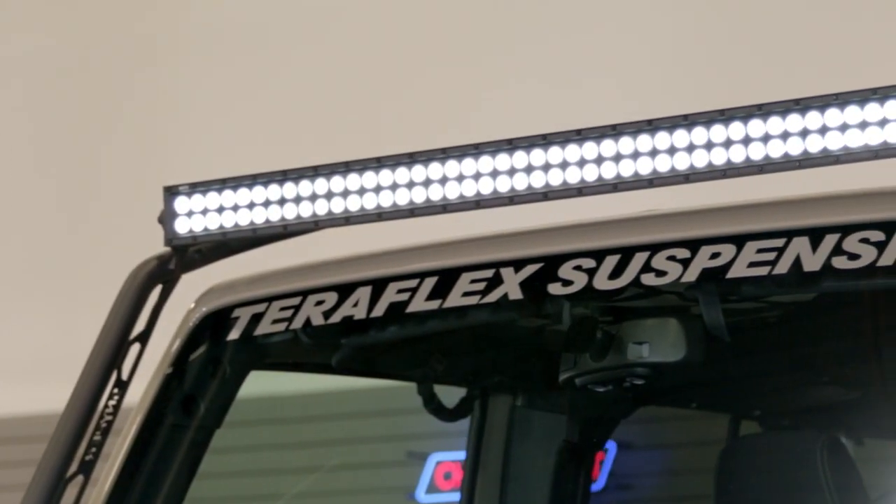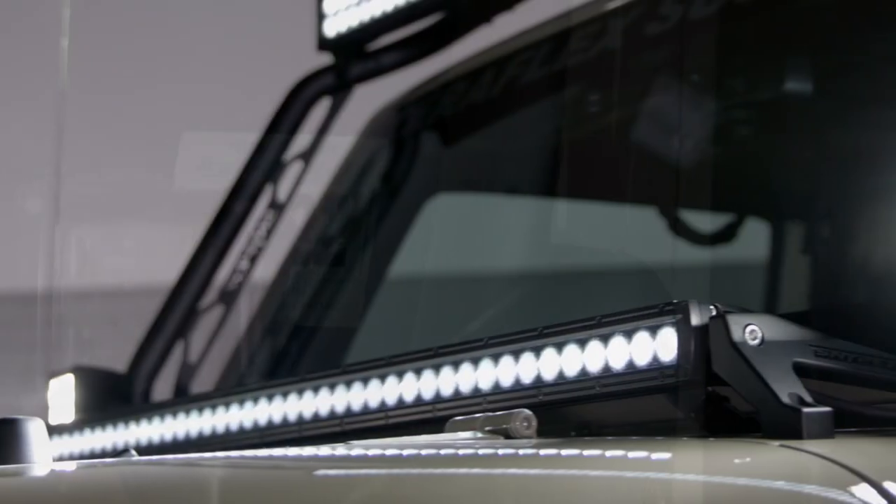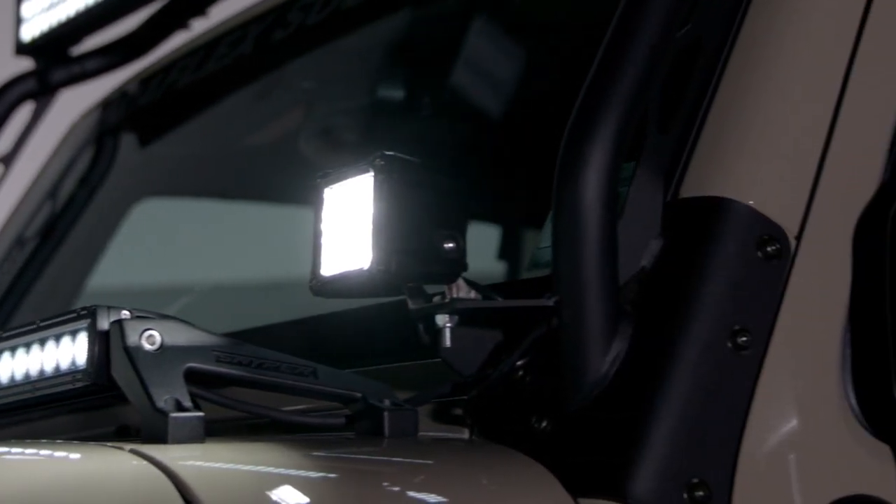The focus feature of this product is clearly the 50-inch light bar, but as an added bonus Weston also incorporated lower A-pillar mounts for single post lighting. You can bolt up pod lights, spotlights, or whatever type of lighting fits your needs.